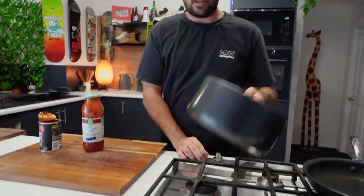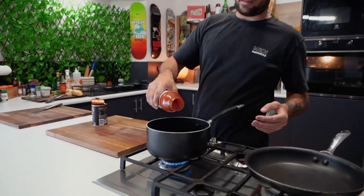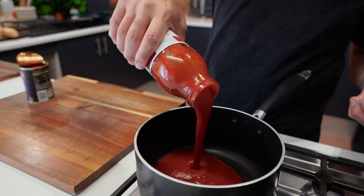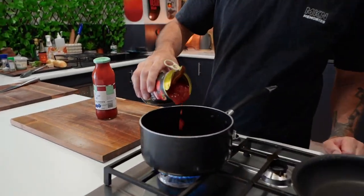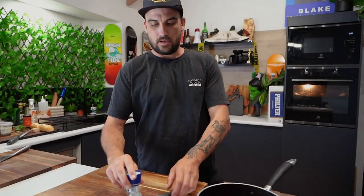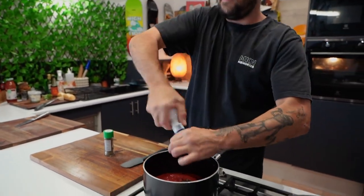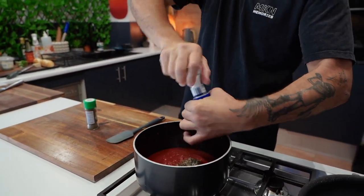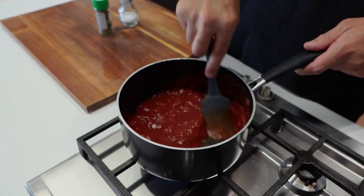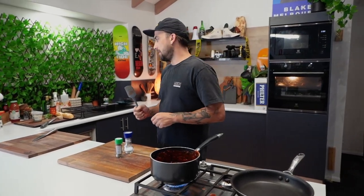Pot. Add the passata sauce — a cup. And some crushed tomatoes too, half a can. Also one. Bit of salt and Italian herbs in there — just half a teaspoon of that and some salt. Mix that bad girl up. Let that cook and simmer.